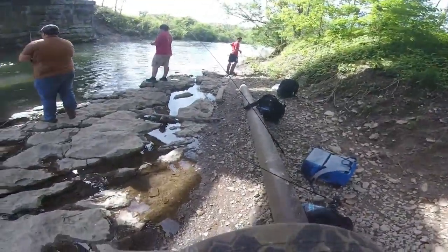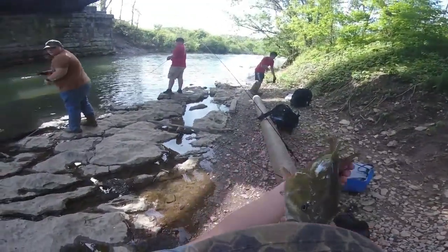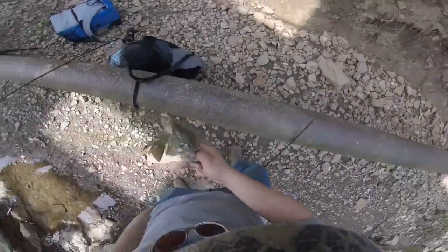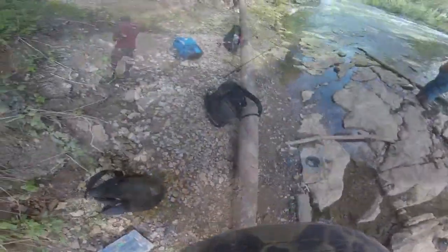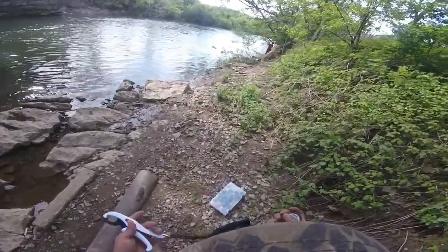Nice little smallie. We just had this kid enter the tournament. Look at his back fin — looks like it was bit off by a turtle. We're going to get the weight on this guy.